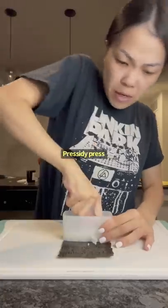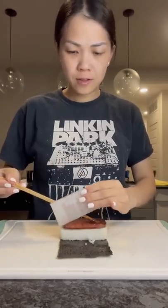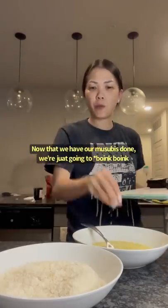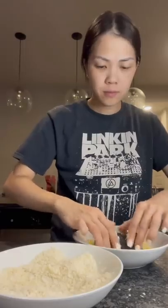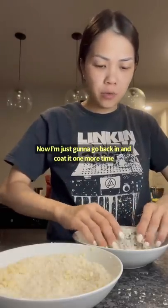Rice. Pressity press. Spamity spam. Wrappity wrap. Doneity done. Now that we have our musubis done, we're just going to boink boink. Now I'm just going to go back in and coat it one more time.